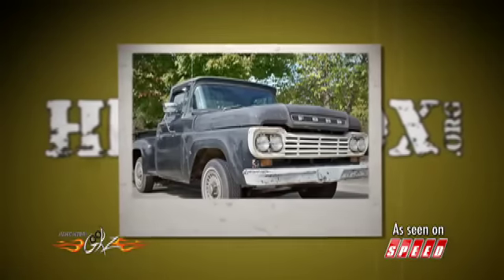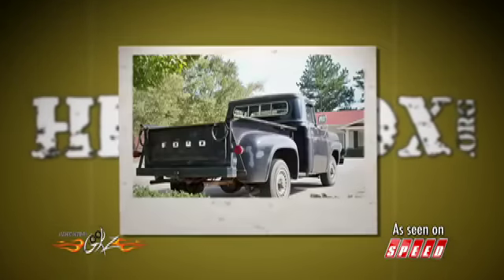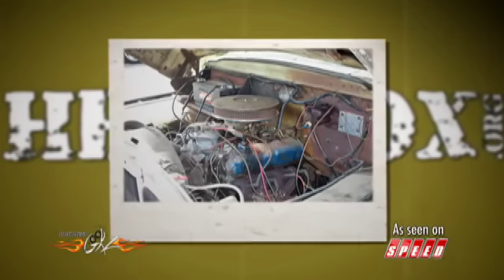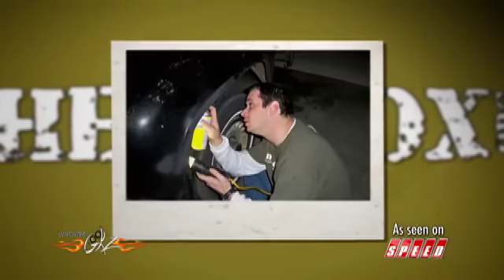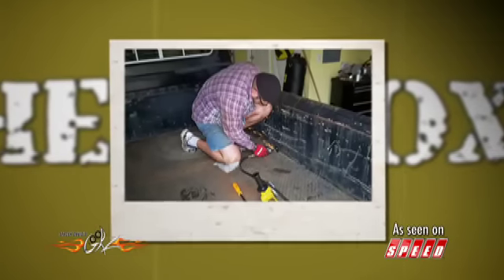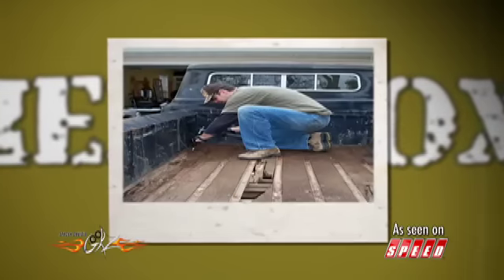We found this in a barn in South Georgia, been sitting there about 30 years, and at first we were going to kind of rat rod it. We didn't have a lot of experience or know how to do this, and a lot of people saw what we were doing and came on board and pushed us in a different direction, so we're going to put a lot of time in this and take it around car shows and really raise support for our mission and the troops.